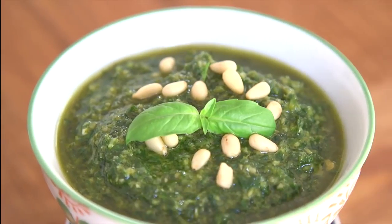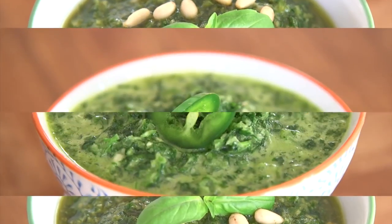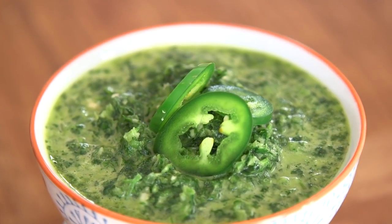Hey dudes, I'm Hilah and today on Hilah Cooking we are making pesto. I'm going to make classic basil pesto first and then we're going to make a cilantro jalapeño pesto, which is to die for and also great when basil is really expensive or just not in season. So let's get started.